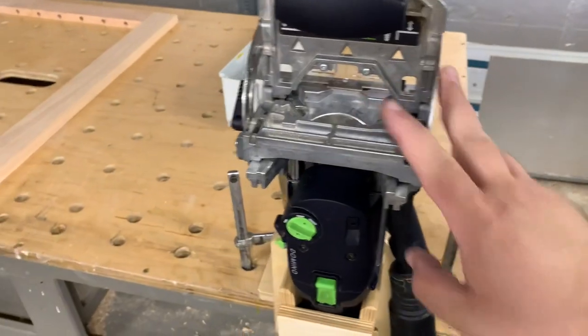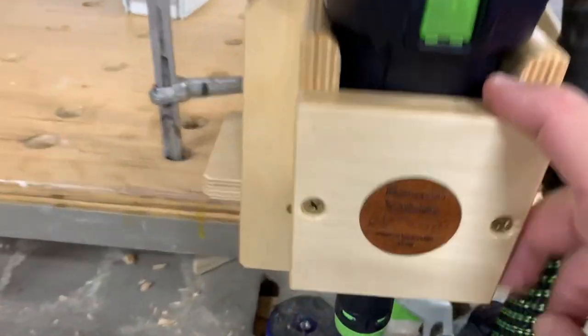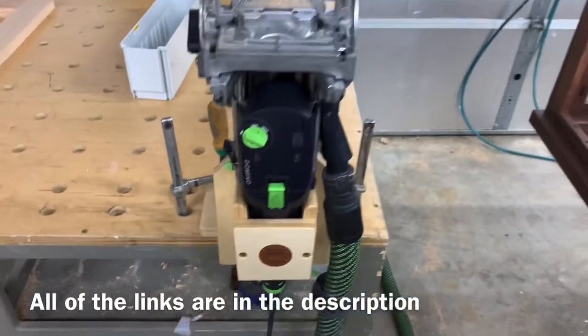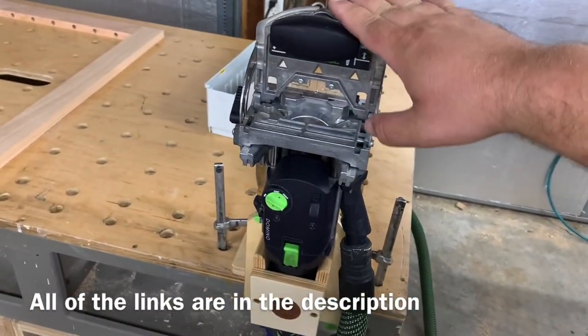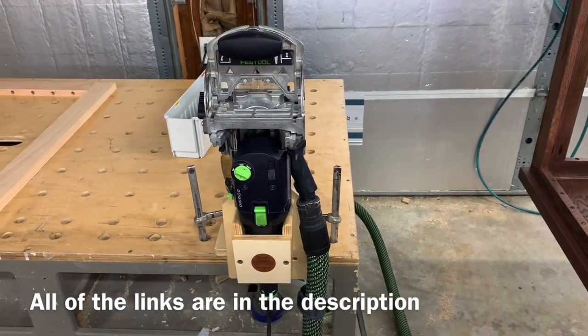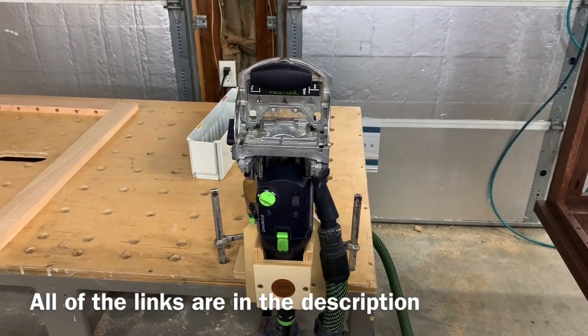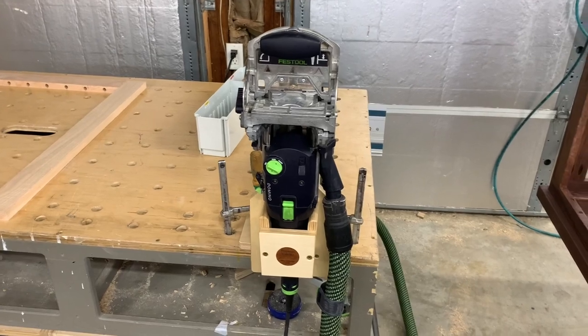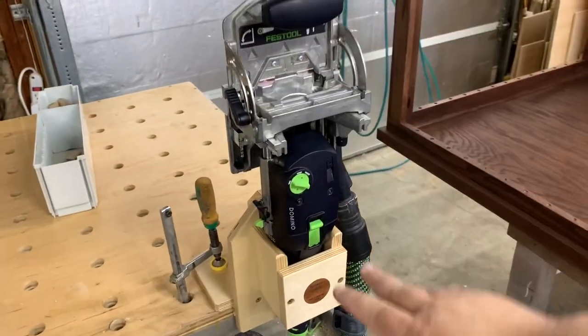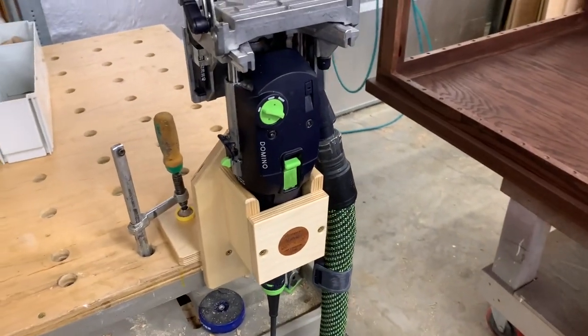Hey guys, this is Robert with Daily Woodworks, and I want to show you a really cool tool. This is the domino dock from RamonValdezFurniture.com — he is Ramon Artful on Instagram and has tons of followers. I bought this at the Texas Woodworking Festival a few weeks ago, and it is called the domino dock.